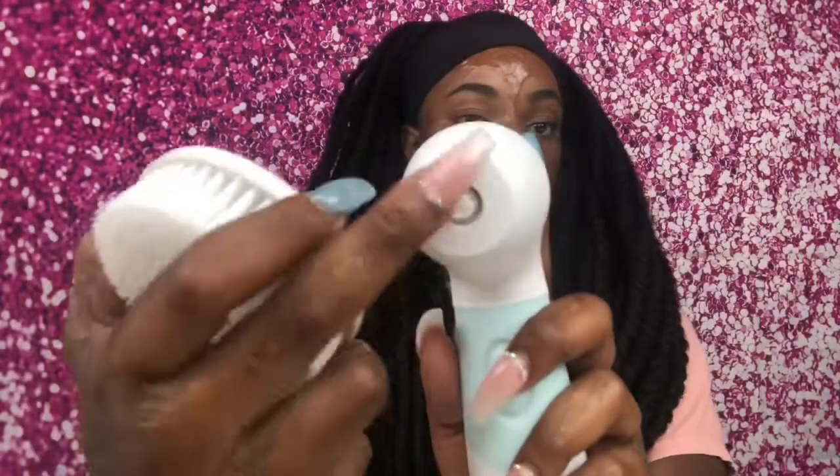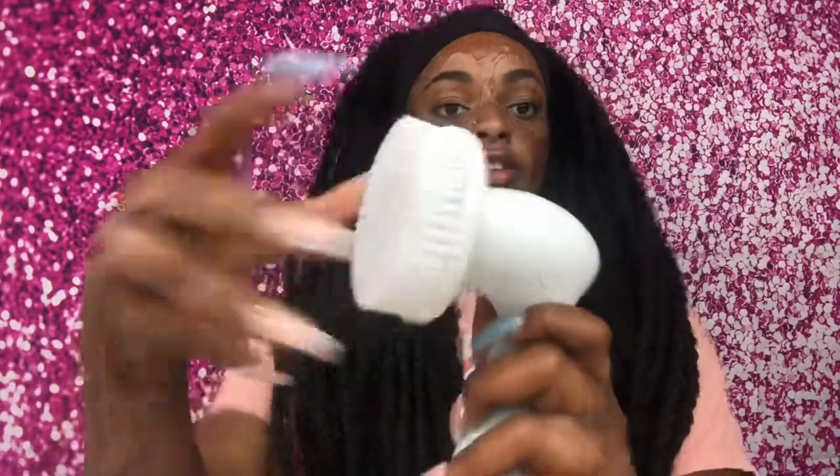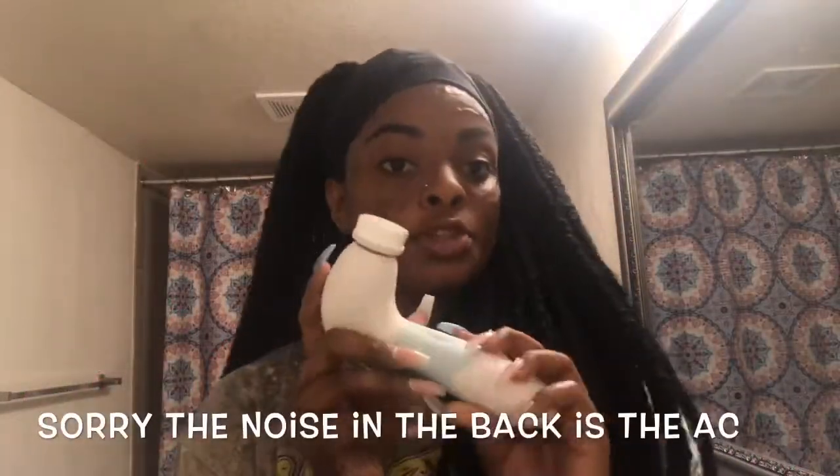So the brush is actually very easy to attach and remove. I'll use the full body brush as an example — there's an insert, and you just take it and click it in. It's really easy to use.